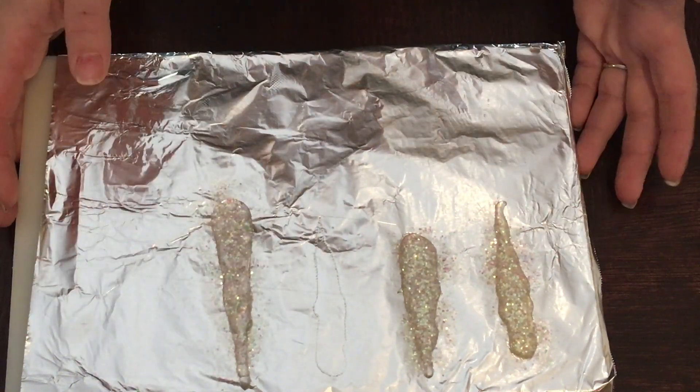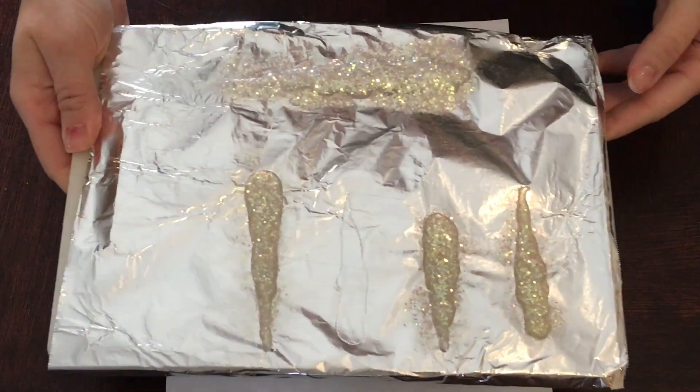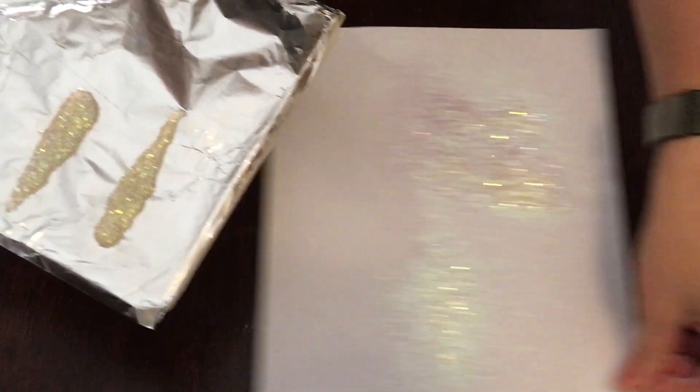Once you're all done making however many you want, go ahead and pop them in the freezer for 10 minutes. Once you let them cool down in the freezer just to set up, we're going to tap off all the extra glitter and scoop it aside.